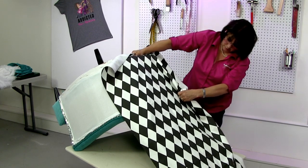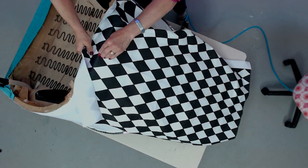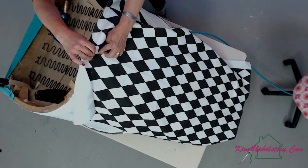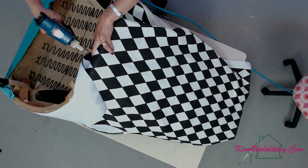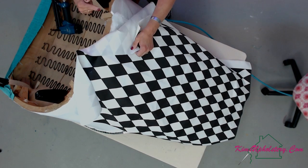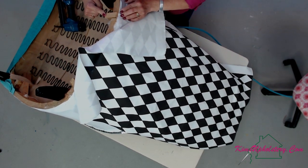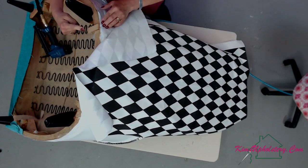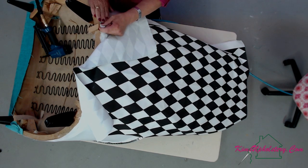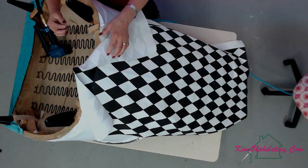Check two or three times — make sure you get it in the right place so you don't have to take it apart. There we go, first staple in. I'm coming into the back post — that's the area between the outside back and the outside arm/wing. I want to make sure I'm not going too far over so that when we do the outside arm, I still have access to bring everything down. There's a sharp staple hanging out right there — those are the ones you cut your hand on and end up bleeding everywhere.